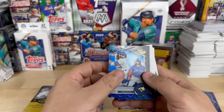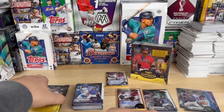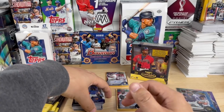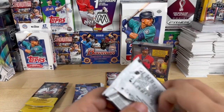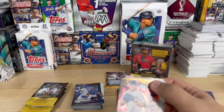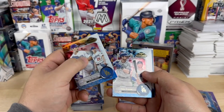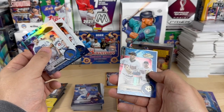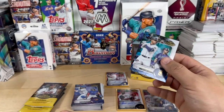Bia Bichette, Luis Gil — actually, was that numbered? No, it is not, I thought I saw a number. Walker Buehler, Trey Turner, Justin Verlander, Carlos Correa numbered 23 out of 150, and another Julio Rodriguez — I got my third.